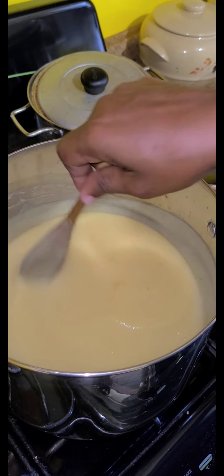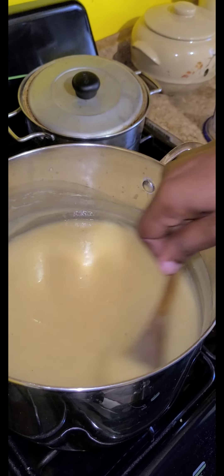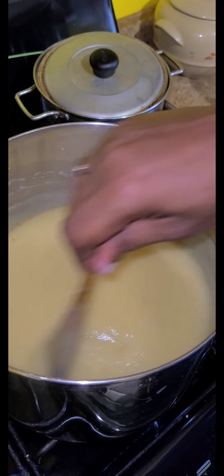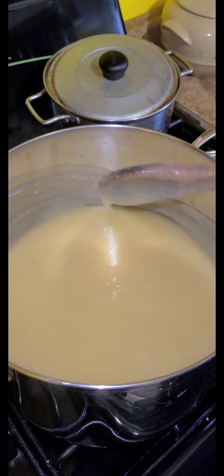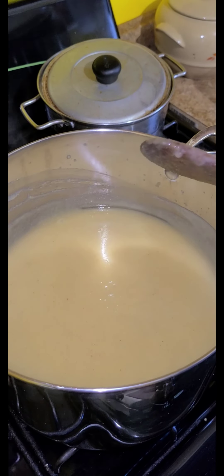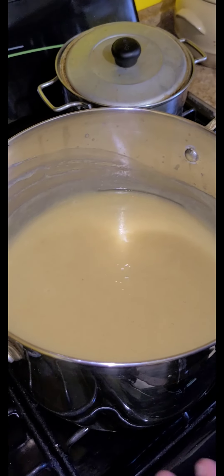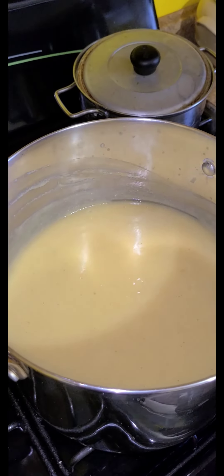Then we're going to sweeten it and come back in a few moments. You're going to be sweetening it and then we'll come back so you can see the result. Smell it — it's phenomenal. We'll be right back.